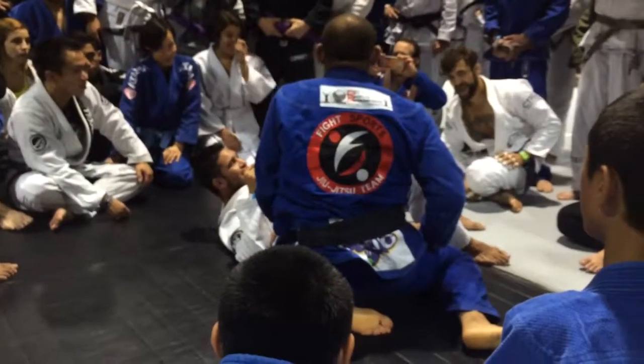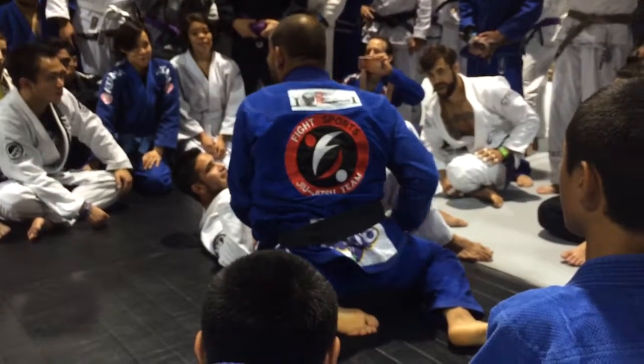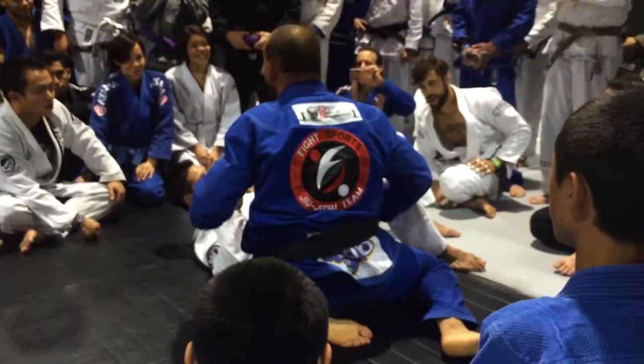You guys get it? Any questions? Everybody's a black belt already? Speed up.